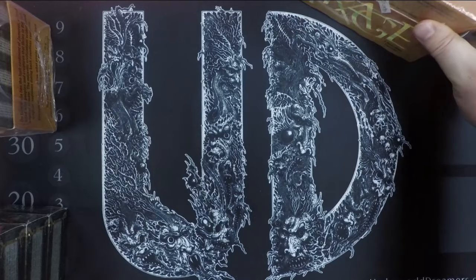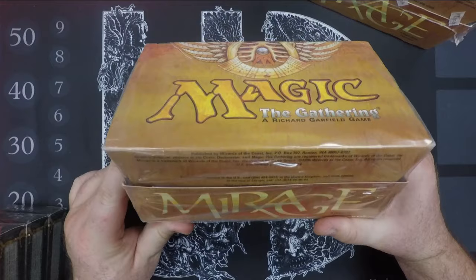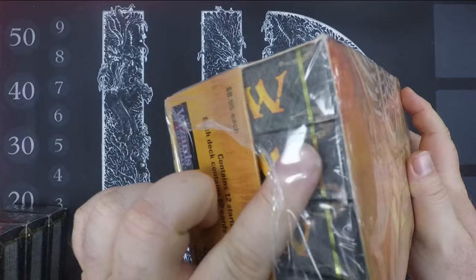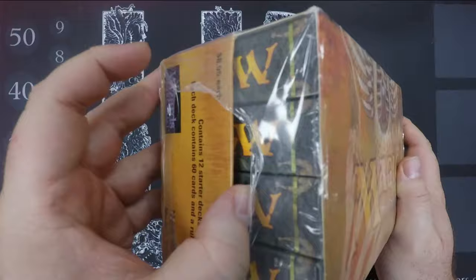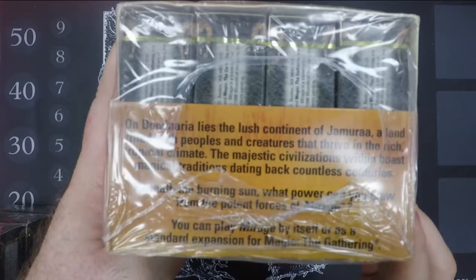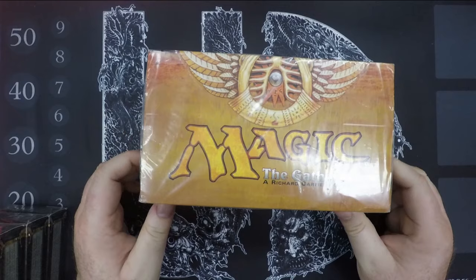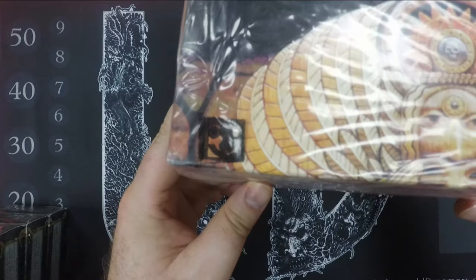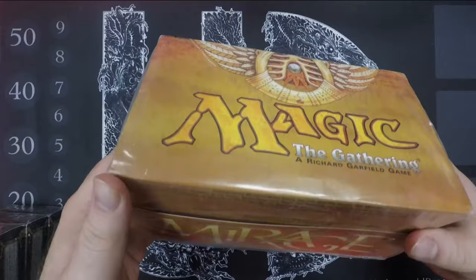The other version — and this one I've seen people steer away from specifically because of these differences — has no magic symbols whatsoever on it. It also has an open side; I can reach in here and touch them, but there's no way I could get anything out without severely damaging the box. These were printed in Belgium, which is the main reason they look different. It says on the bottom 'Made in Belgium,' though part of it's covered up.